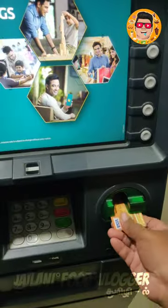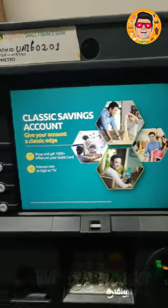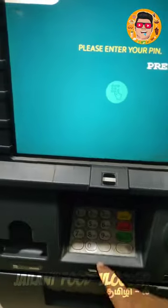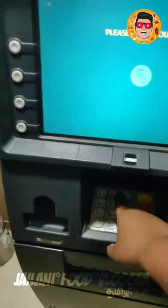Let's talk about this ATM machine. First, you have to check your card in 10 seconds. I checked the AC and check it out. What you do is you add a PIN. Then you add a PIN.